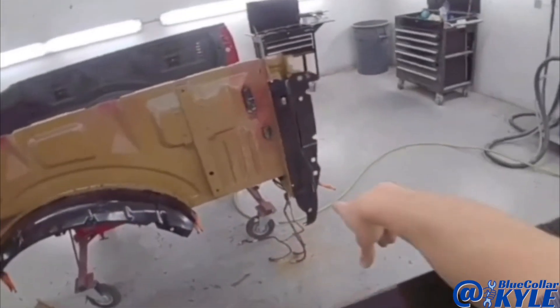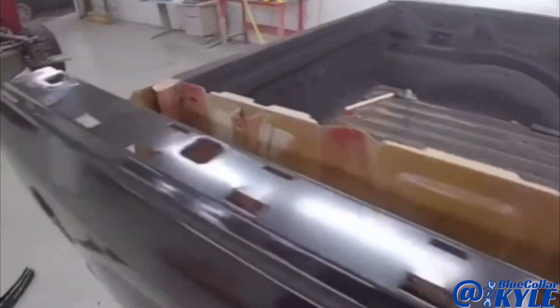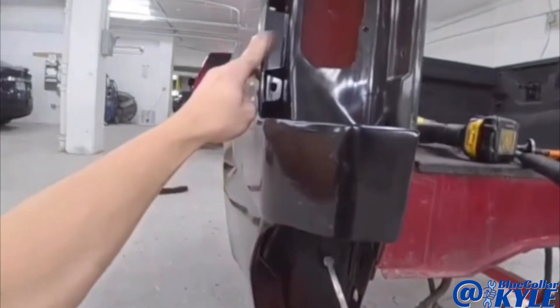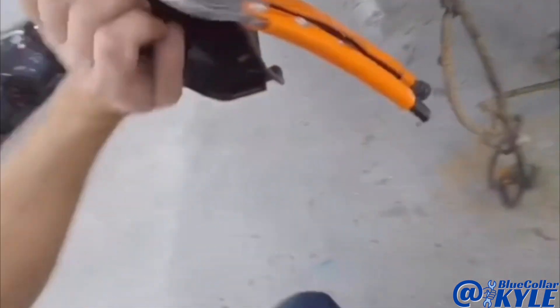Now I'm going to go ahead and fit this bedside up again and make sure it's lining up with this corner over here. And it looks like it's sitting nice and flush, just like it's supposed to.